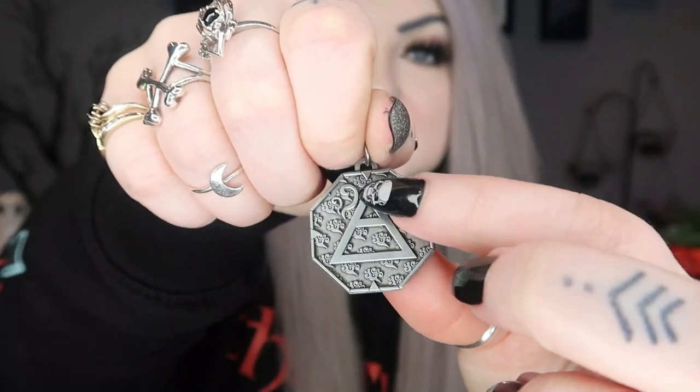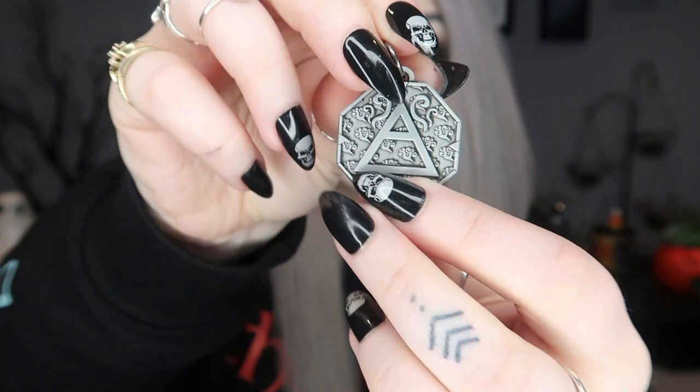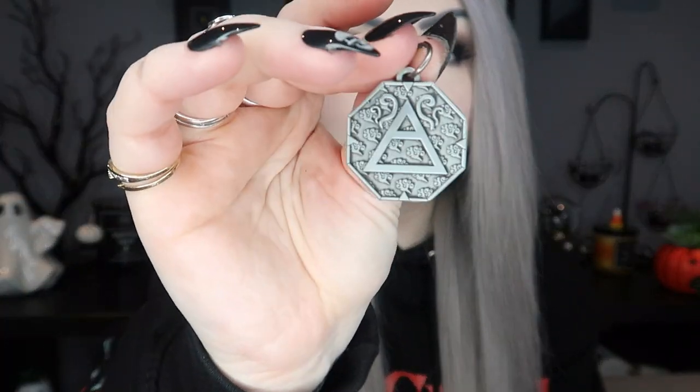Next we have our little talisman — these are the collector's talismans they're doing. Last month I think we got Earth; this month we have Air. It is embossed on there — the little Air element on one side — and it says 'Witch Casket Air' on the other side. You could put this on a necklace or a key ring or whatever you wanted. It says this exclusive talisman is one of a series of five, representing the five sacred elements of Earth, Air, Fire, Water, and Spirit. So up to now we have the Earth and the Air one, so there are three more to go.